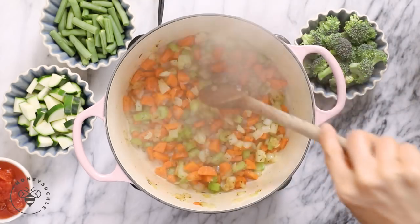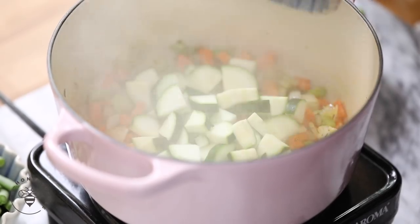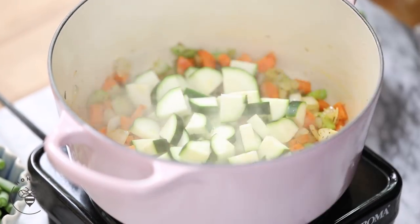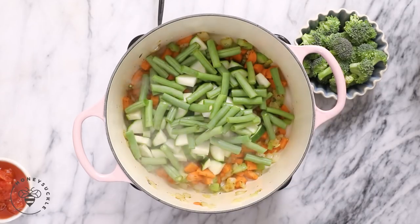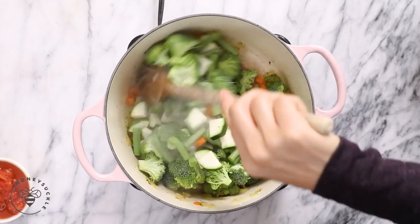Our vegetables have cooked down and kind of browned. This is where you really develop all the flavors. Then I'm going to add the rest of the veggies — I have one zucchini that I've chopped, one cup of green beans that I've cut into one-inch pieces, a cup of broccoli, and I'll cook it for another two minutes.